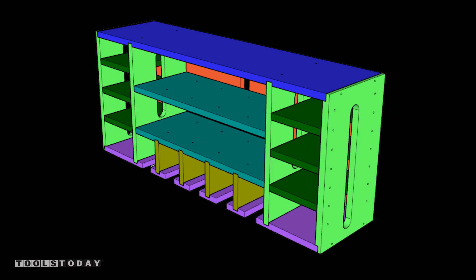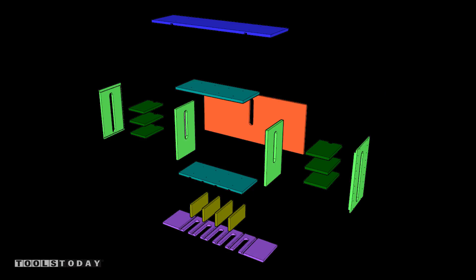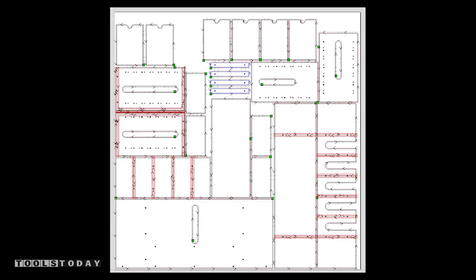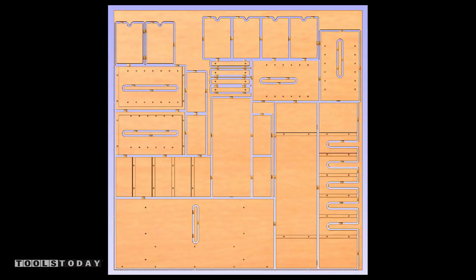Once I was happy with the first design, I then moved the vectors into Vectric VCarve Pro. Here we can nest the parts on our material and then apply toolpaths needed to fully machine out the parts.